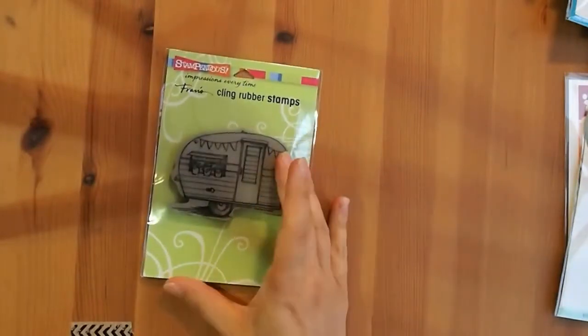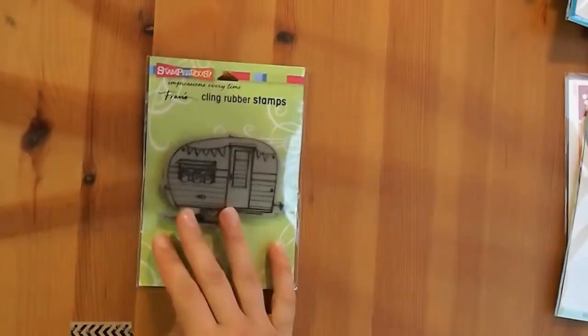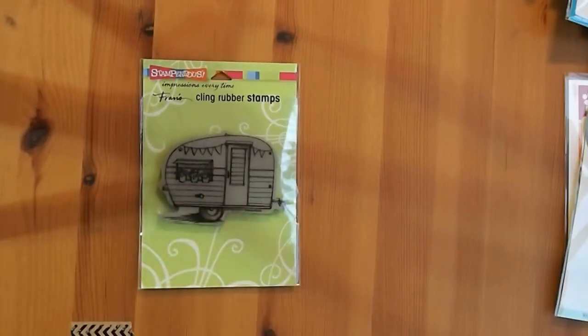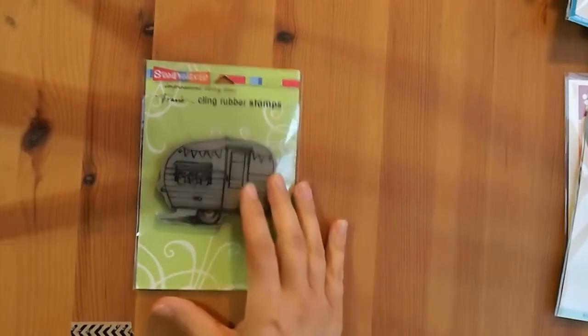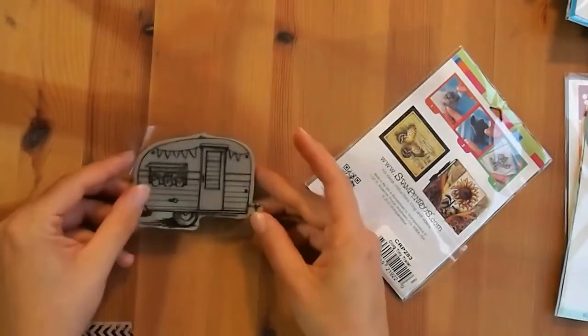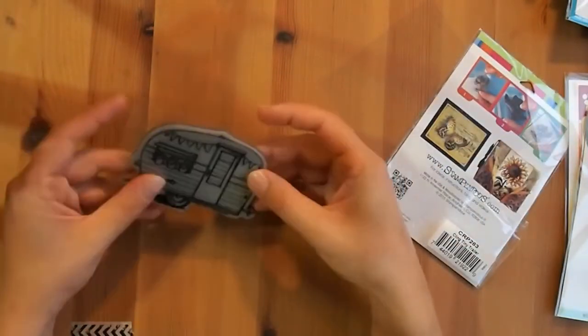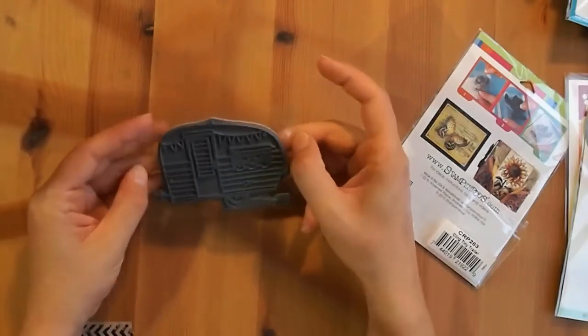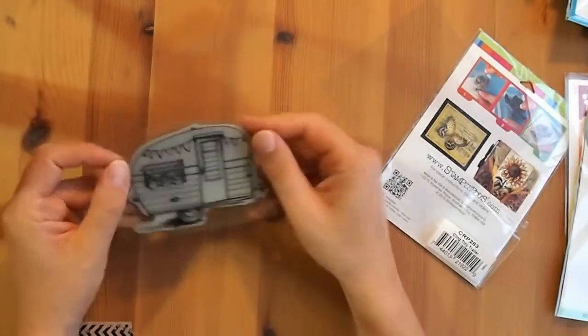As for non-Lawn Fawn things, I also grabbed a few items from Stampendous. This one is called Cling Tiny Trailer. I really like this one — I want to color it in cream and mint and have the cute little potted plants all colored up. I've got plenty of camping stamp sets so I can totally find a sentiment to go with it. These stamp sets are a bit different — the cling backing is actually bigger than the actual stamp itself, and it's on gray rubber. It'll still stick to your acrylic block just the same, it's just a little bit different from other companies.